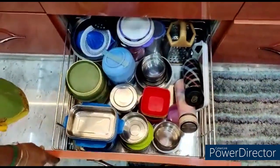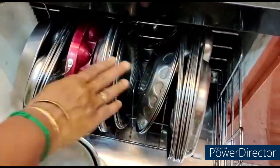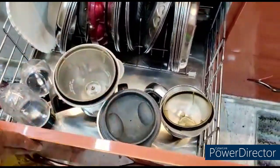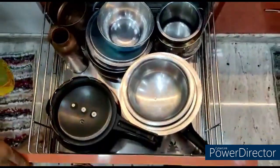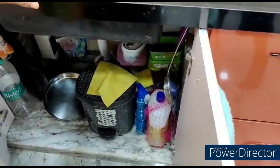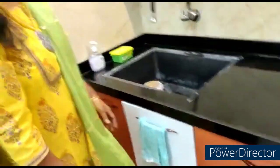We have all the boxes here. We have breakfast plates, mixy jar, blender jars. We have some extra cookers here. We have the same as usual — the same in a cup. I will arrange the extra kitchen items here.